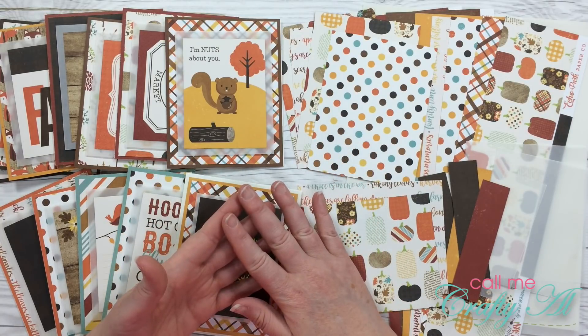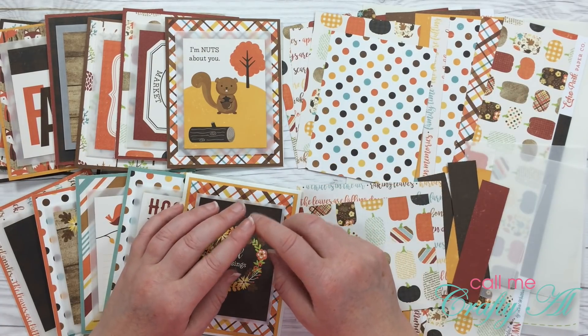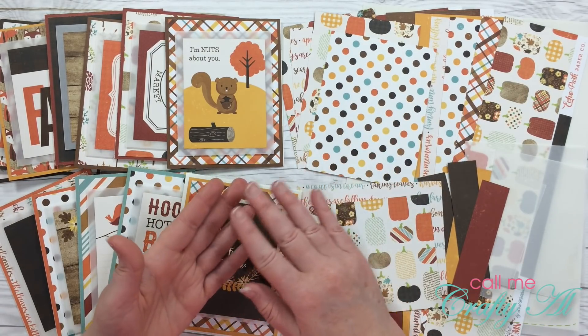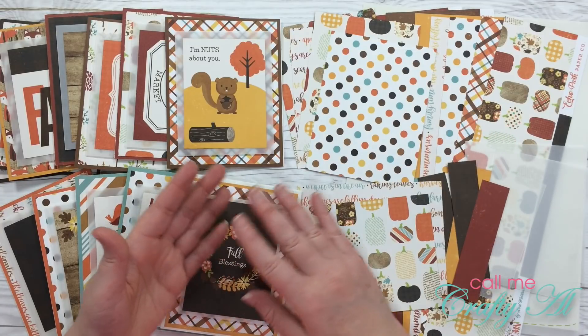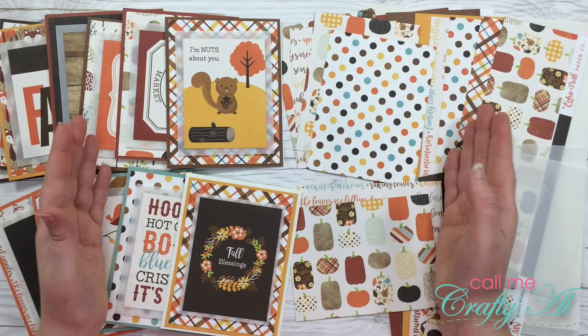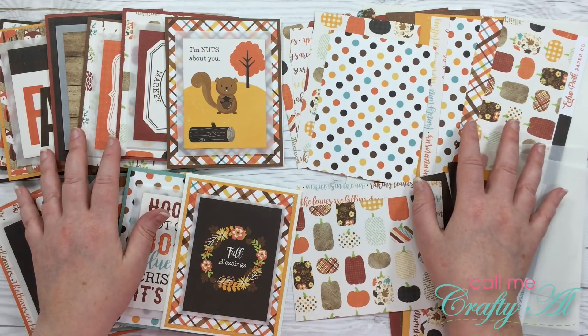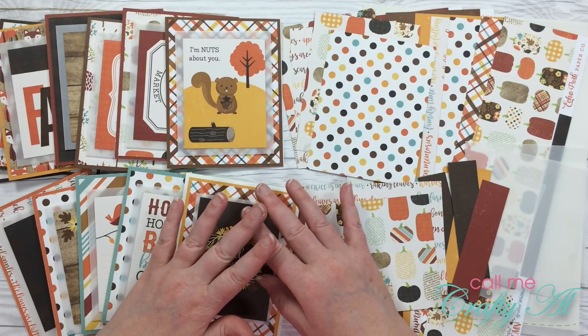The fun thing about this collaboration is that you're gonna hop to each of the channels, and they are all listed below, so make sure you go and check them out. Once you're done here, go to each of those channels — they will all be sharing something that probably looks completely different than what you just watched, but they are all fabulous projects.